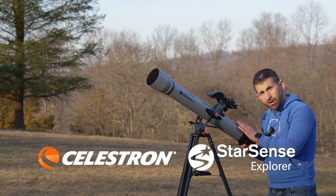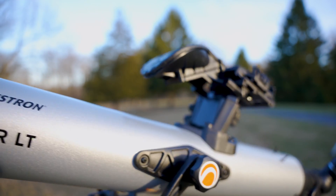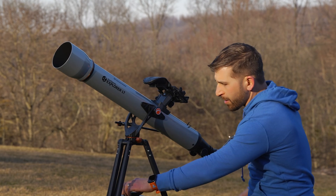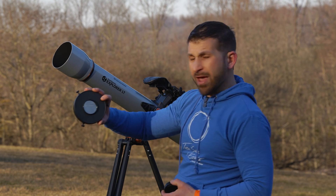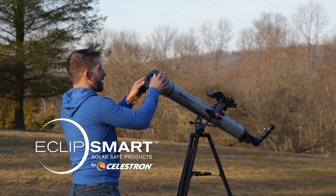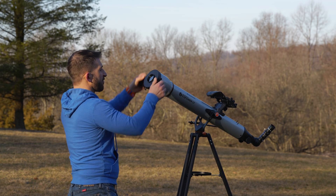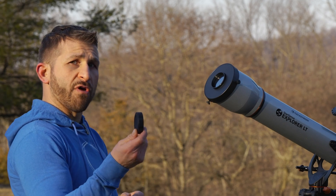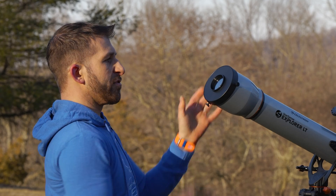I've taken the finder scope off of this so that there's no temptation for someone to look through the finder scope at the sun, because of course that's dangerous to do. On the front we have the ability to install a solar filter. It just kind of snugly fits over the front of the telescope — it's meant for this scope itself. There are friction knobs that hold it in place, and a little cap that goes over it when not in use. That cap can be taken off when you're about to view the sun.